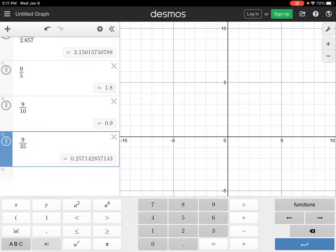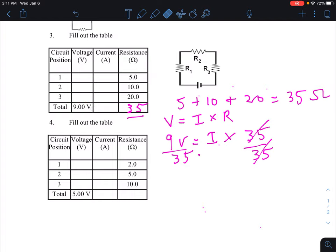Nine divided by 35 gives us 0.257142857 — rounding to three decimal places, that's 0.257 amps. Since current is the same everywhere on a series circuit, all three positions have a current of 0.257. Those are the answers for the current column in your table. (Note: I think Siri started listening when I said 'series circuit'!)